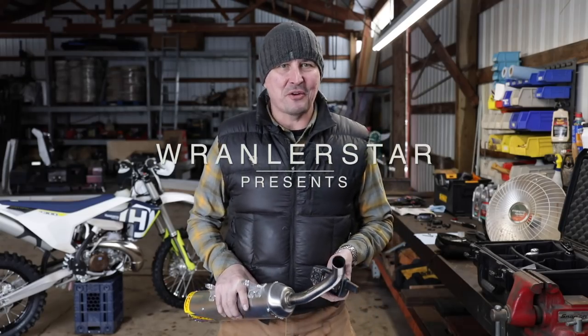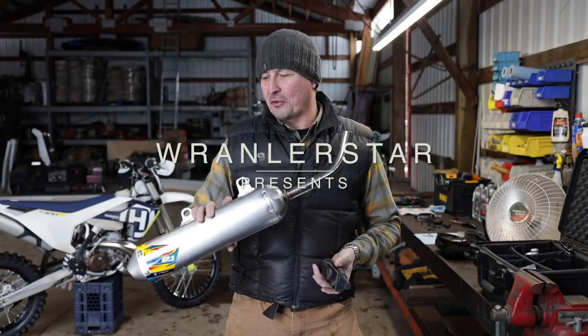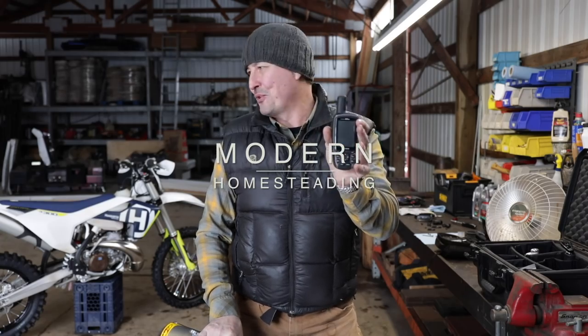Welcome back to the shop. Today we're going to be installing a US Forest Service approved dirt bike silencer and a bomb-proof GPS mount to the Husqvarna 300.